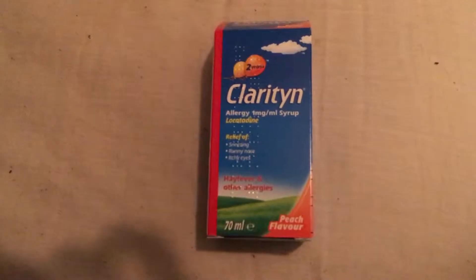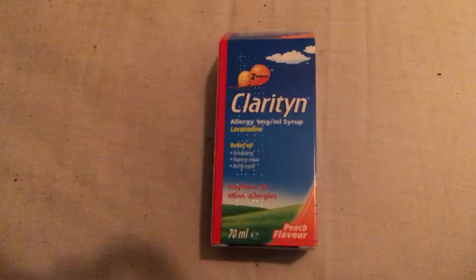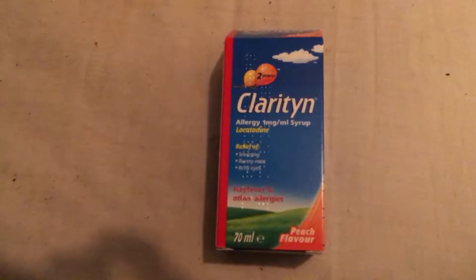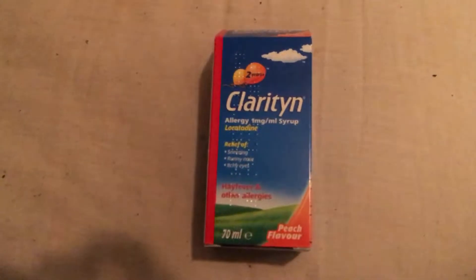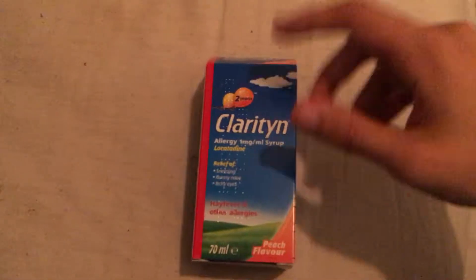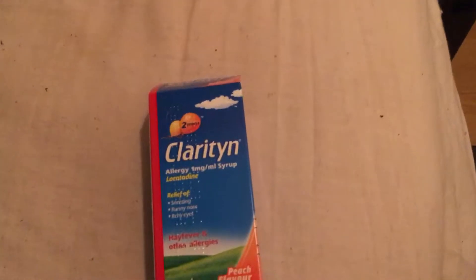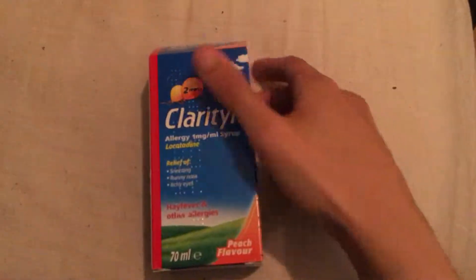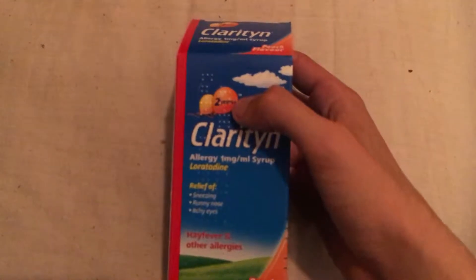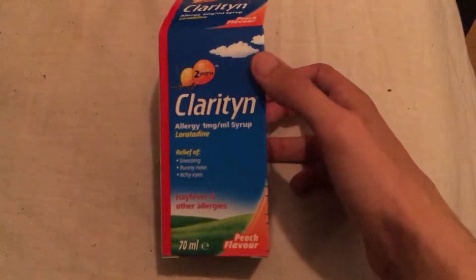Hello! I thought I'd make this video today because I have hay fever and I know how much it sucks. There are probably a few other people out there who suffer from it and really don't know what medicine works or which one is effective. I used to use Piriton myself but I couldn't find the adult version, so this is the one I picked up the other day.